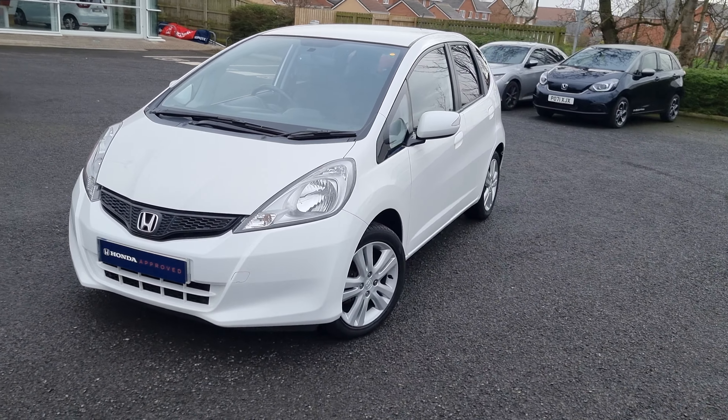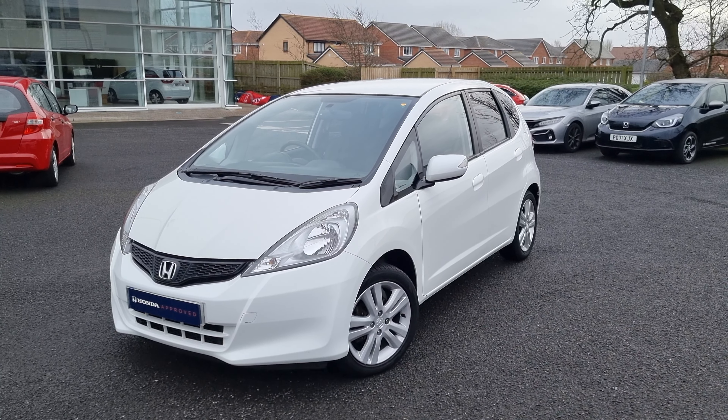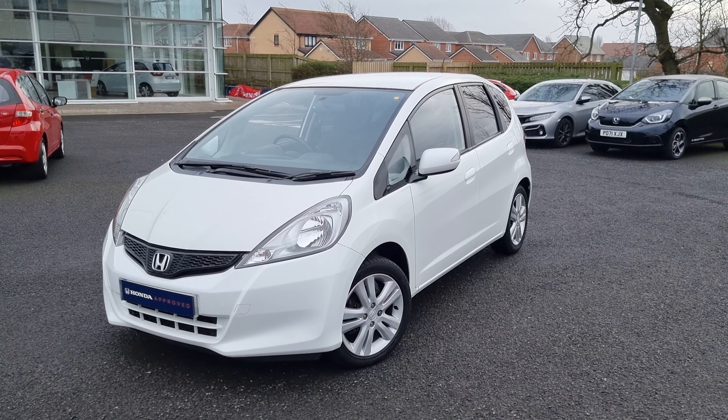One of our sales team can provide you with a personalised video. We thank you for your time and we hope to hear from you soon here at Blackpool Honda.